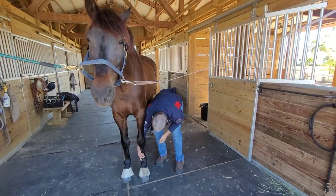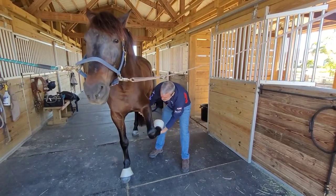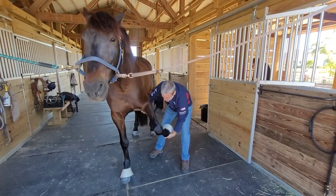Can you give me the leg? Thank you, boy. I'm going to stretch that shoulder out a bit. He has no problem doing this.